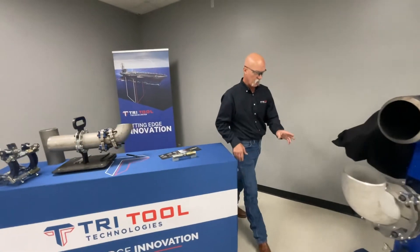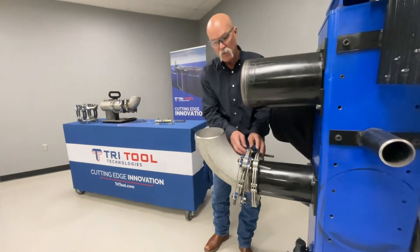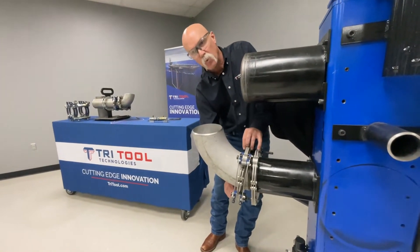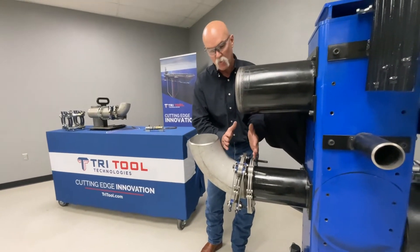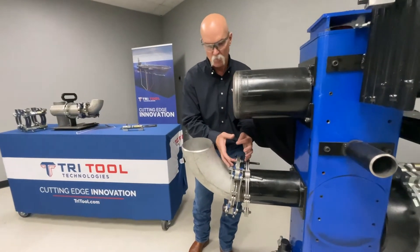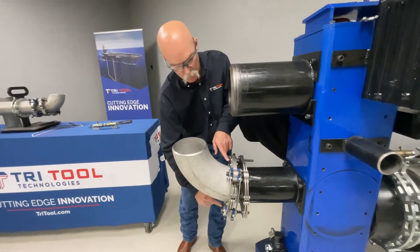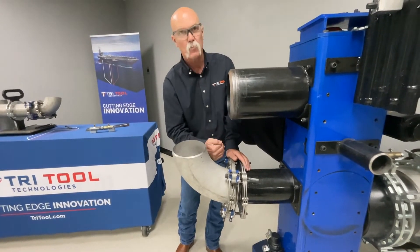Now we can jump over here to the Elite, and it's just like the Gen 3. The big difference is it has clocking bolts. So once you have your pipe or tube all fit up with high-low and gap, and you find out you need fall or miter in it, or your high-low is bad in one spot, you can simply — while it's clamped up — take an Allen wrench and turn this either direction within 10 degrees.